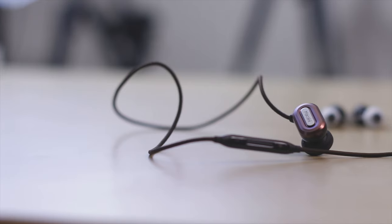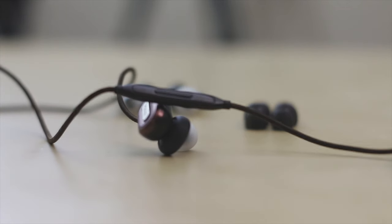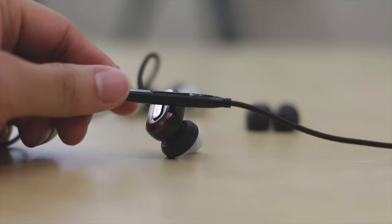The braided cable keeps it tangle free. The inline controller has a few buttons including the built-in mic. The volume up and down buttons double as the next and previous track when holding them down, while the middle button is a multi-function button that can be used to turn the headphone on and off, play/pause, invoke Siri, or make a call.